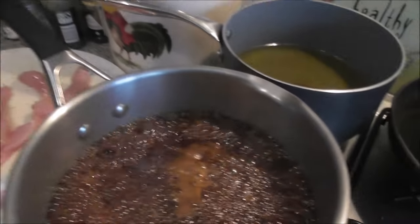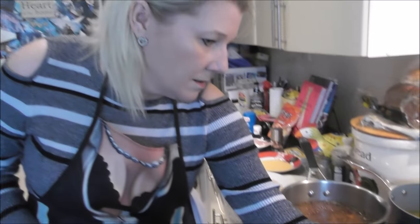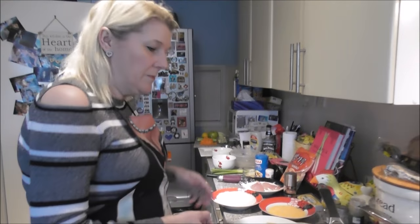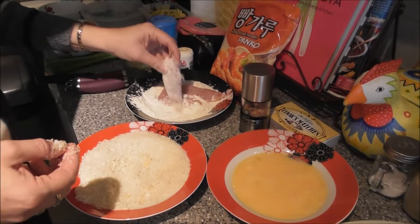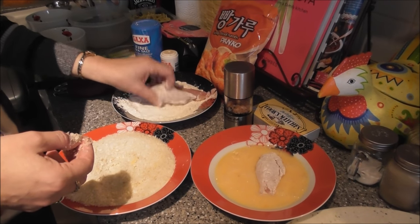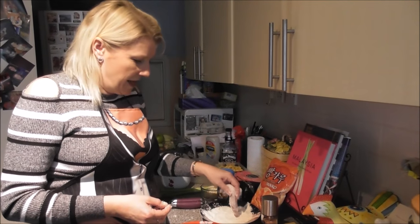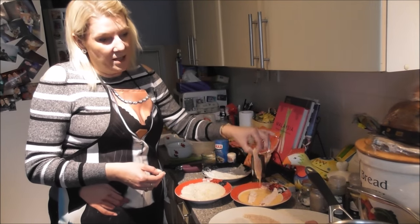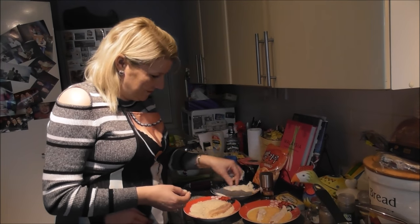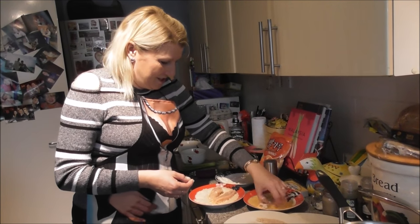Have a look at the sauce — that's bubbling away now so I'm going to turn it down a little bit. You can smell the Jack Daniel's; it smells gorgeous. This recipe came from an American website probably about ten years ago and it said it was the real Jack Daniel's. I have to say my kids all love it — everybody that's eaten here has loved it, so it's a well-tried recipe.